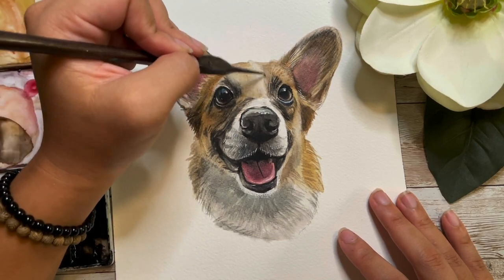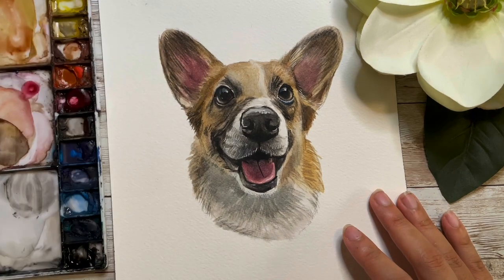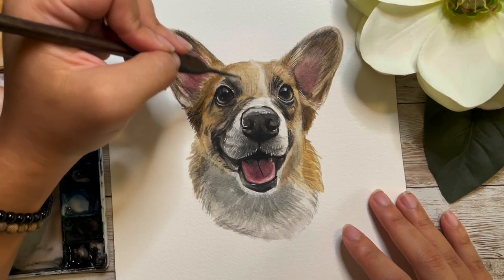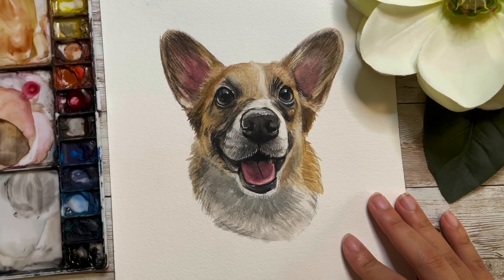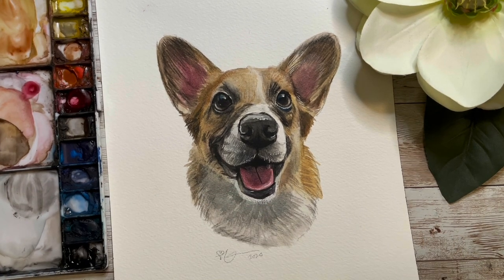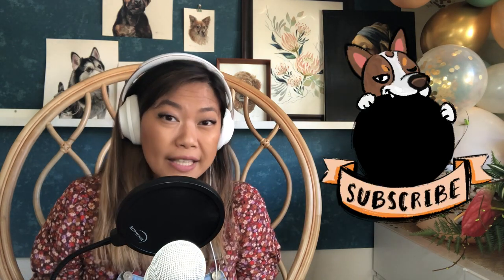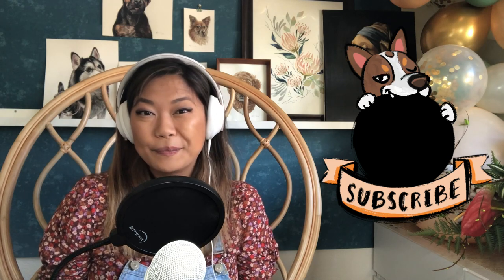This last 5 percent of an artwork is just making sure everything is color matched and everything looks right. Thanks so much for watching — go ahead and hit subscribe, leave a comment, or visit my website or Instagram in the description below.